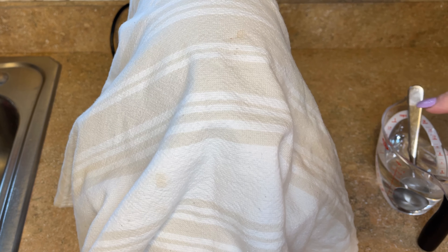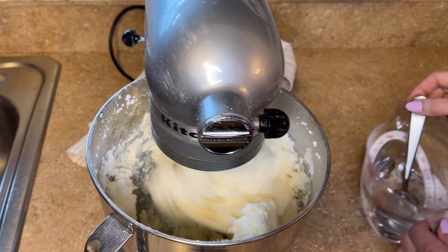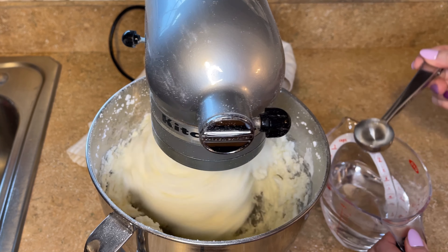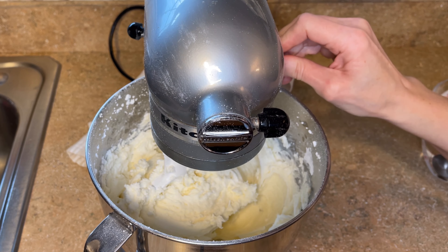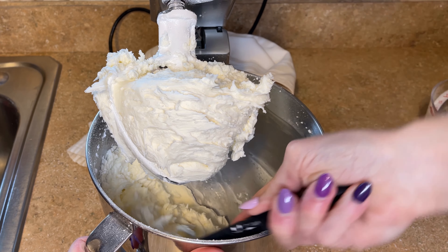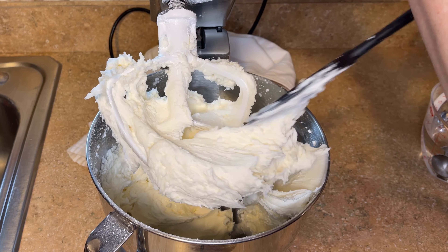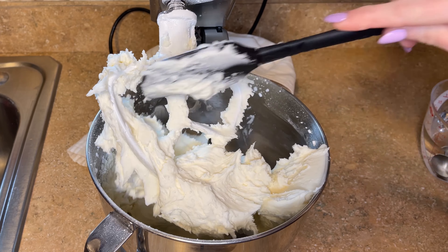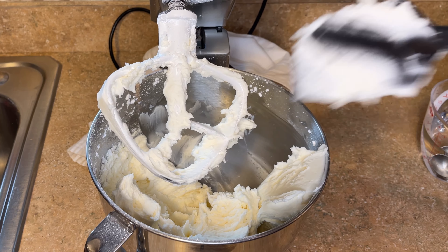I can hear it starting to come together and it's still going to be pretty thick because I didn't add a lot of liquid. I don't want to add too much liquid because the raspberry filling has moisture in it, so I'm going to do one more tablespoon. I want to stop and scrape down the sides and the bottom. This is still pretty thick — it's hard to push my spatula in — and this is actually a good consistency to add the raspberry filling, because the filling is going to thin out the consistency of the icing.